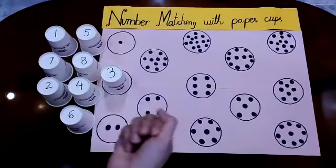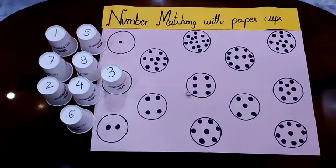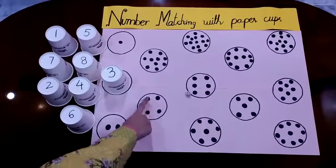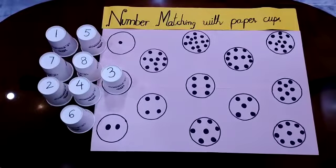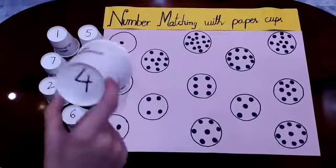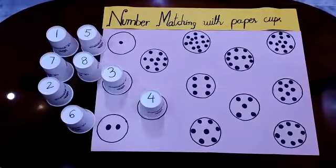I am going to roll the dice one more time. This time it's number 4. Where is the number 4 circle? Here it is. Let's count again — 1, 2, 3, 4. Now I have to find the number 4 paper cup. Is this number 4? Yes. So I have to put this paper cup over here. Done.